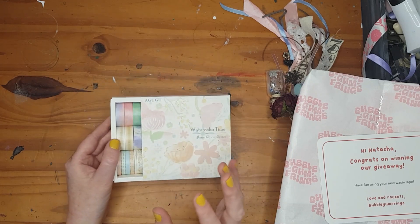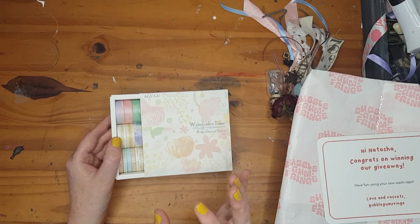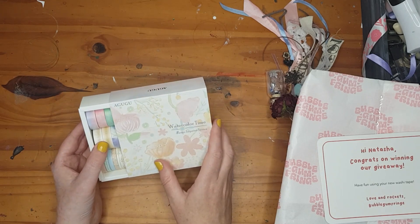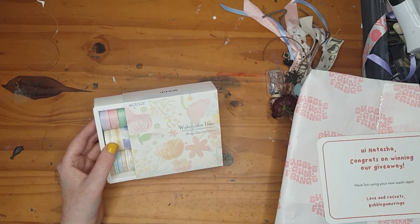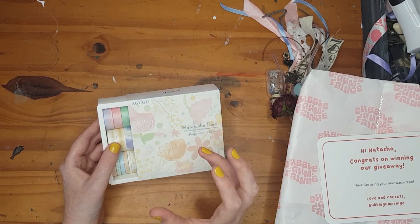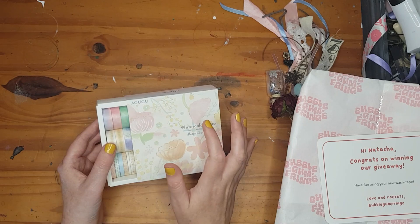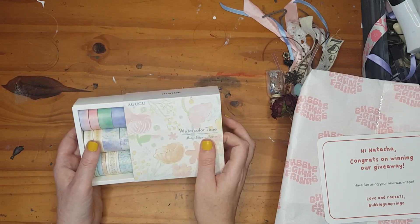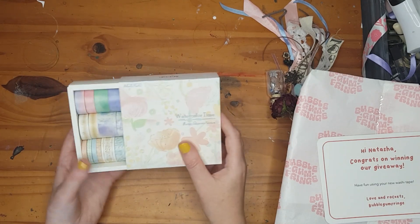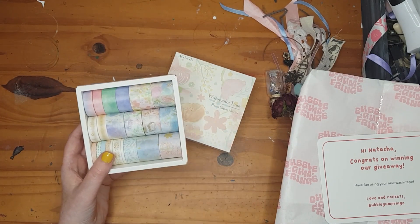They have lots of different washi tape and stationery. I believe they also support local South African artists and journals. I want to show you the washi tape, and I'm going to do a sample of it inside my journal. I love that they have different sizes, because I often need to cut washi tape smaller.